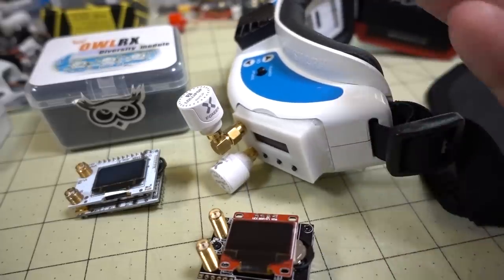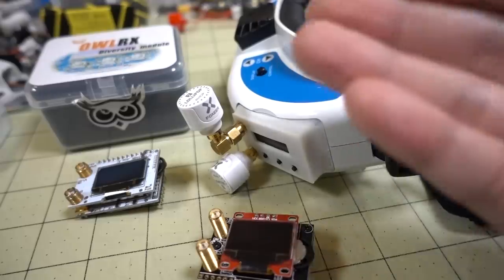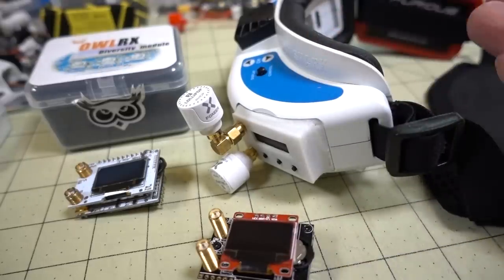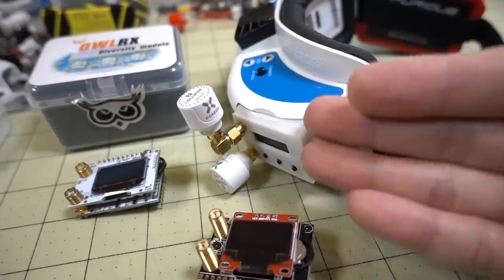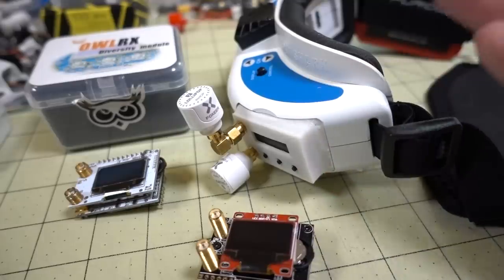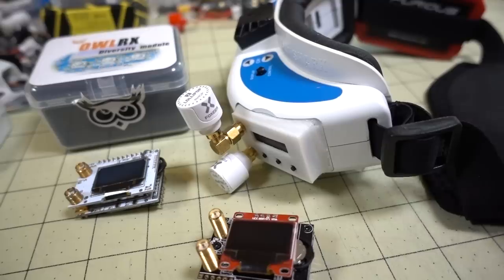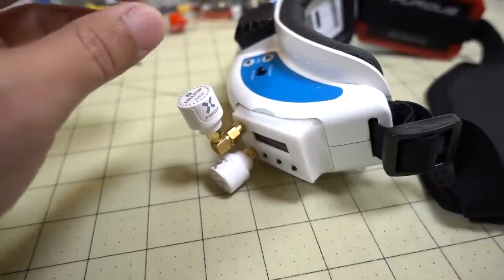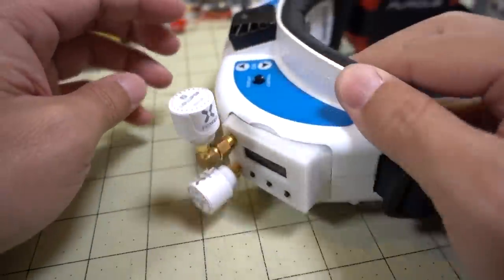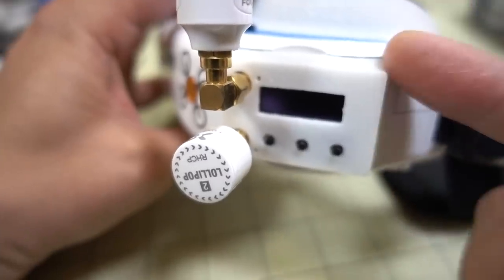It comes down to what kind of environments you fly in and whether you feel you can fly through those environments with the module you have. As you do increase in price, you get slightly better performance — it's not night and day — but your brain and eyes can be trained to get accustomed to whatever breakups you're getting. It may or may not be that you necessarily need the $150 Rapid Fire; everyone's situation is going to be a little bit different. Anyway, let me set aside the module comparisons and costs and just show you this module's features and what I like about it.